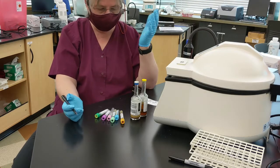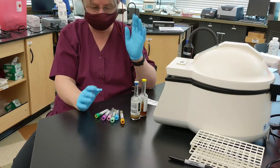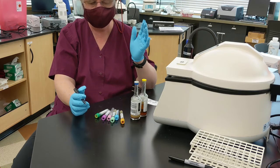When you're doing phlebotomy, order of draw and labeling of your tubes is really important.